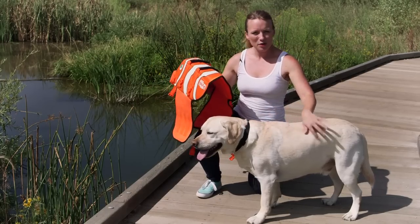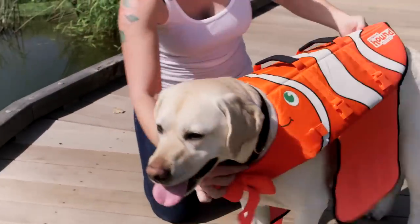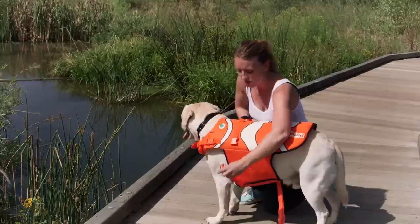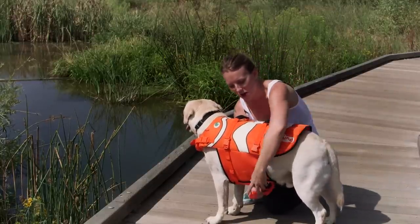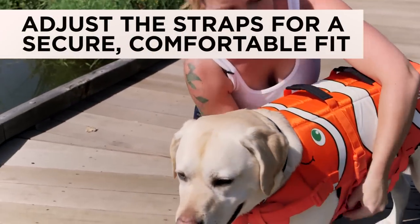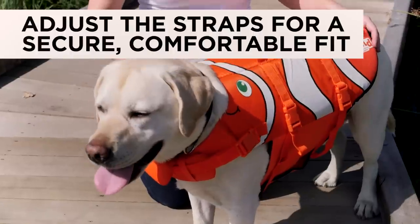Ensure to loosen the straps before putting on your pup. Then slide the vest over your dog's neck, close the buckles, and buckle the waist and belly straps. Adjust so that you should be able to fit your fingers between the body straps and your dog's body.